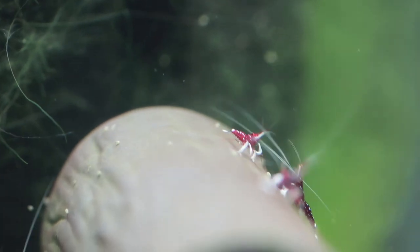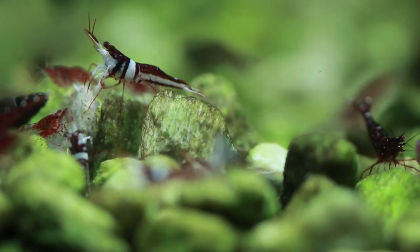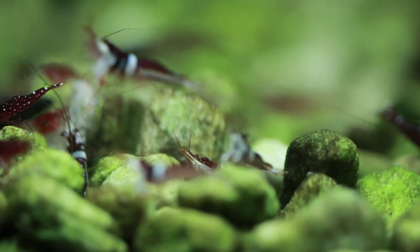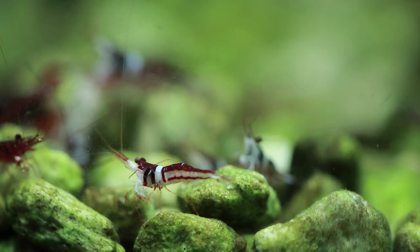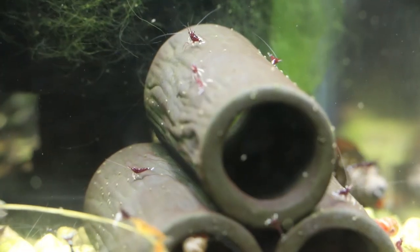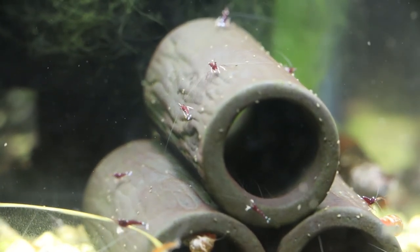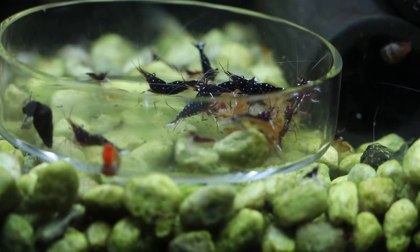I feel the success of this aquarium — knock on wood — is because of the aged, mature tank and the locally bred Sulawesi shrimp, although I do see some more babies in my wild Sulawesi tanks as well. Another key thing: don't overfeed your shrimp. Enjoy my updates and videos on my blog and on my YouTube channel.